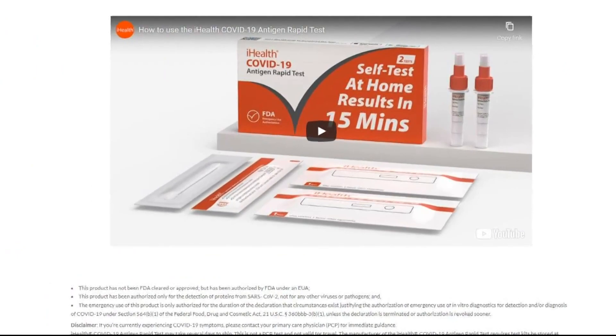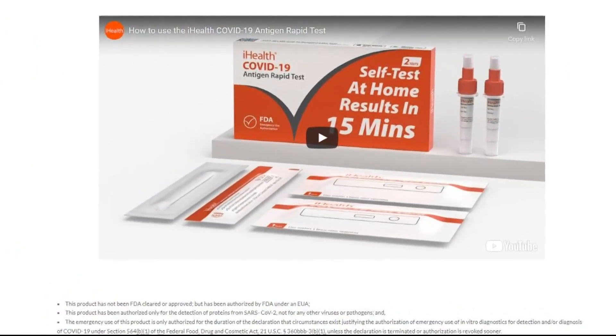The test kits do have temperature ranges listed on the box, and here's why. When a test kit gets licensed by the FDA, there's a lot of parameters that the FDA evaluates and a lot of data that the companies have to submit. They'll also say what temperature they stored it at. But I don't think it's the end of the world if something deviates from that temperature.